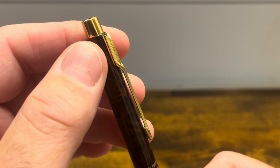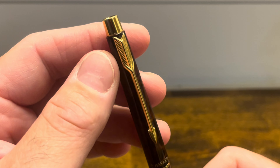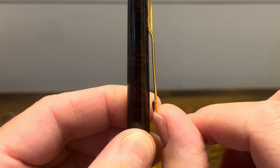The clip is then attached directly to the cap itself. It's in that classic Parker Aero style, and it is springy and functional, but the amount of motion that it has is pretty limited. You can get this over thin fabrics, but thicker notebooks would be a little bit troublesome.